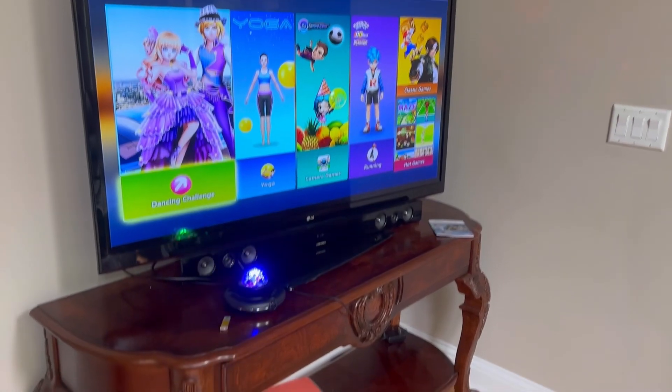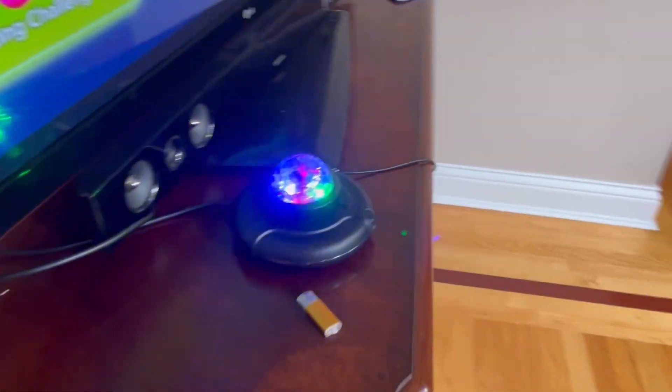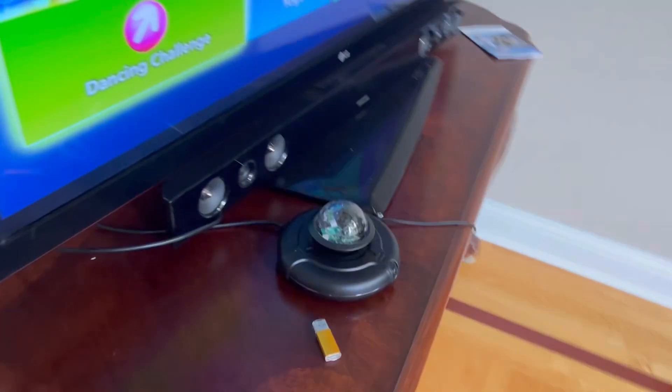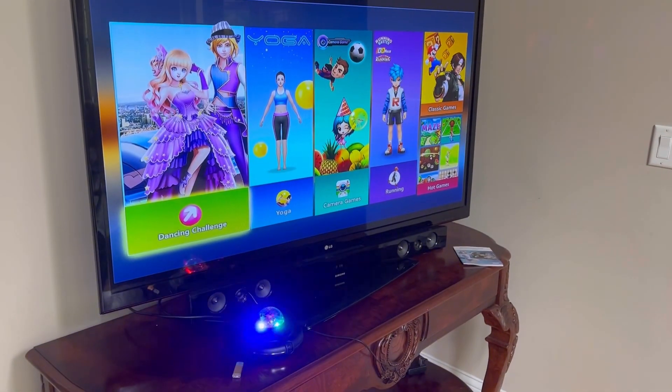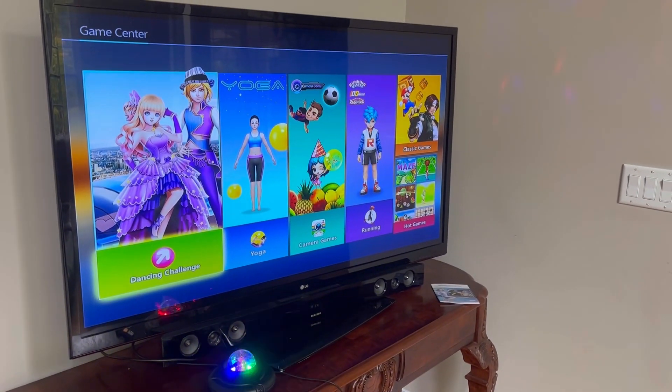So I have this plugged in — it was very simple. You just plug in the HDMI. It comes with the cable and the power cord. You plug it in, it turns on like that, and then you put batteries in the remote.